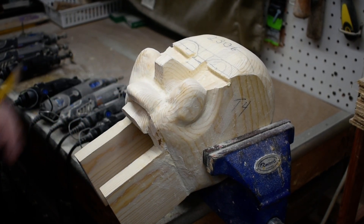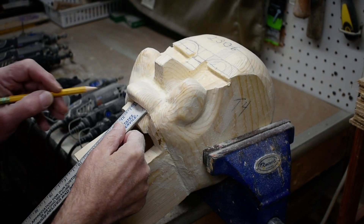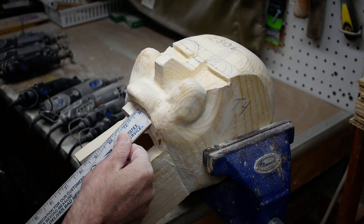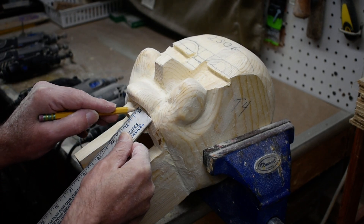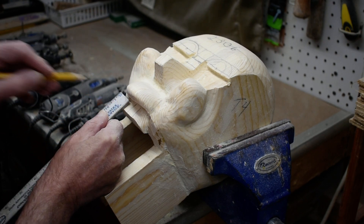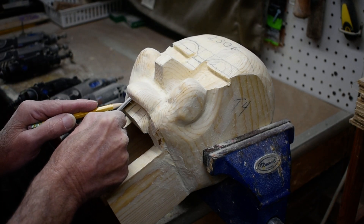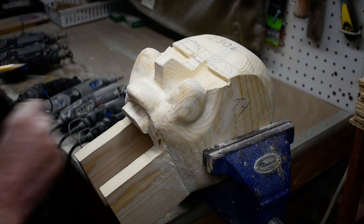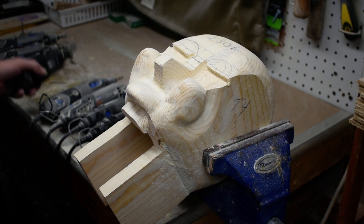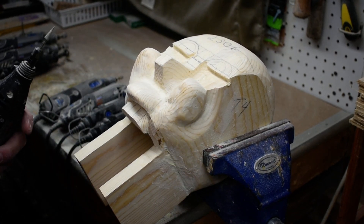Okay, we got the lip and everything going like we want. We want to mark where we want to put these grooves for our teeth. I'm going to use this little sharpen tool to put some grooves in there.